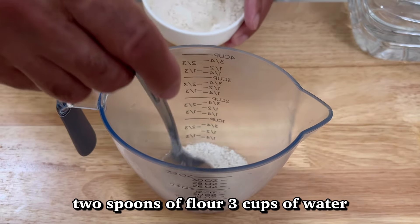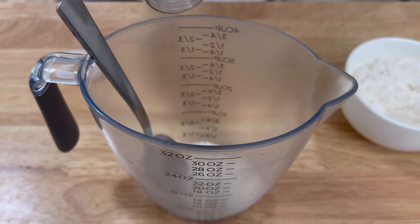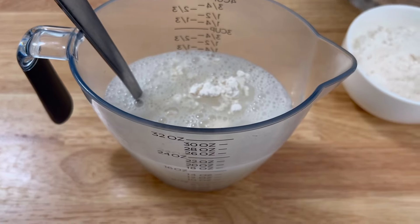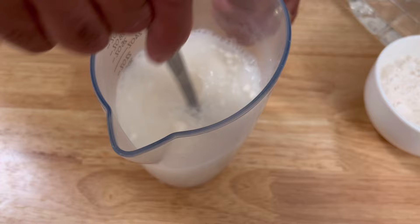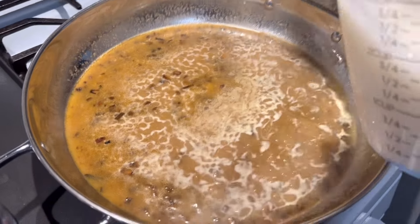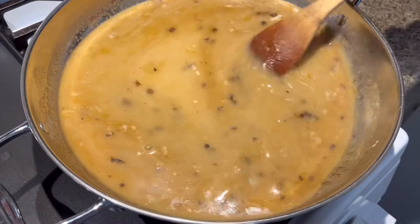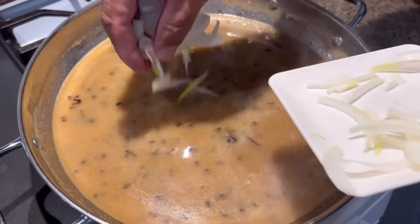What I'm going to do now, I'm going to put two spoons of flour inside this cup, then add three cups of water and stir that up. This right here is going to help thicken it when you need more juice. I'm going to mix it up and pour it right in there, then let it get a little thicker.